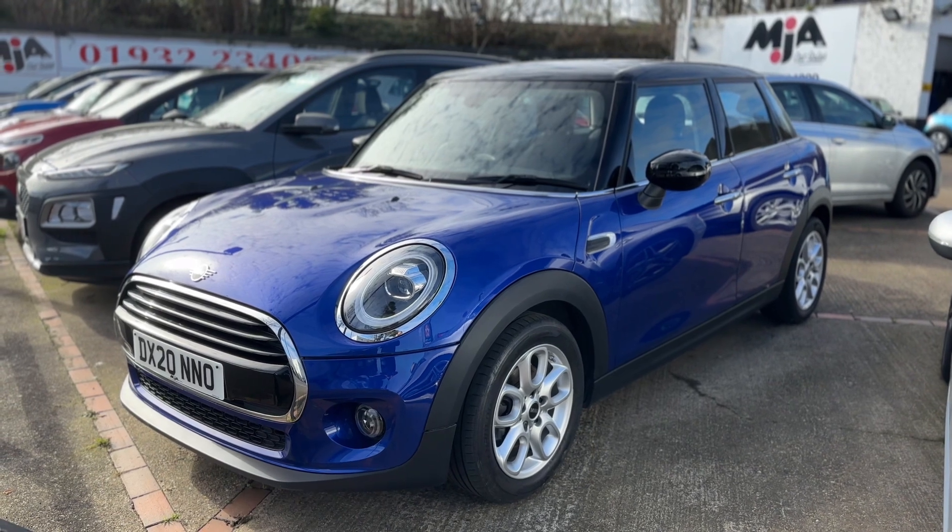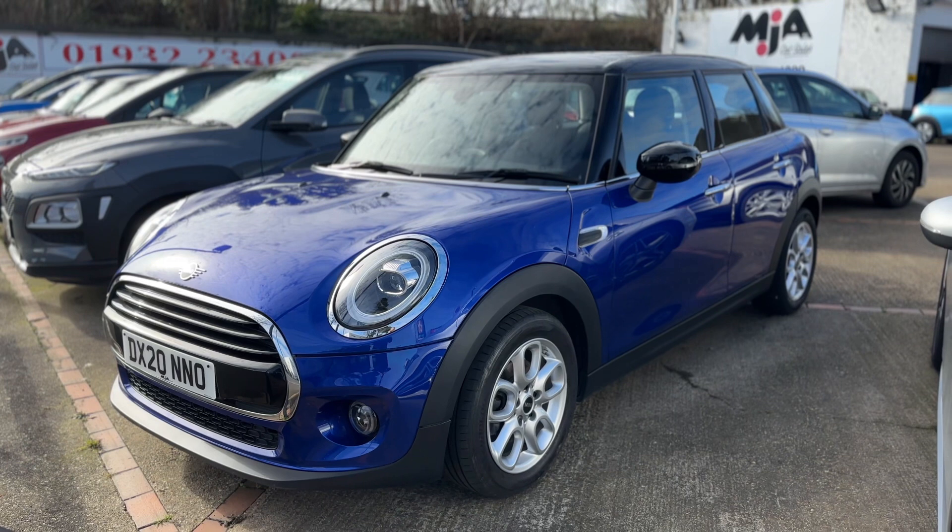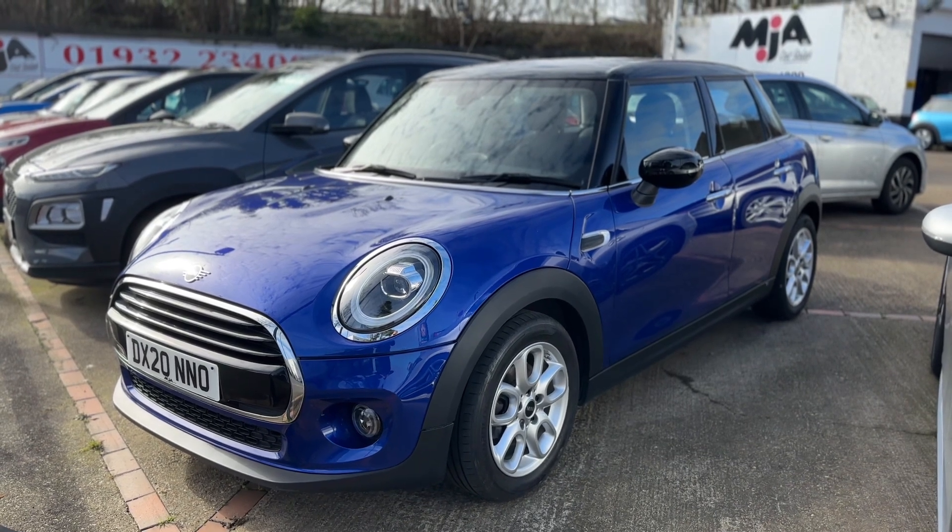Here we have the Mini five-door hatchback on a 20 plate. I'm going to start off by showing you inside the boot, and then we'll hop inside the car and run through some controls from there.